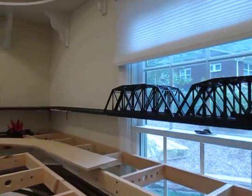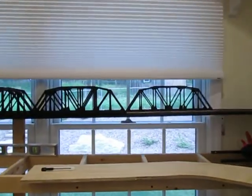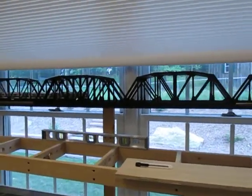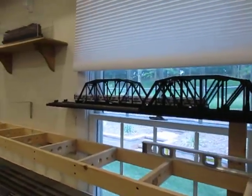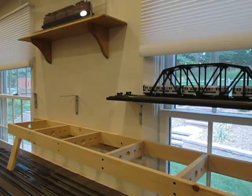Some other bridges. Go around to the north wall here. I'm still missing a couple of bridges here — they just came in. And it's going to continue to the end here, which is about 34 feet.